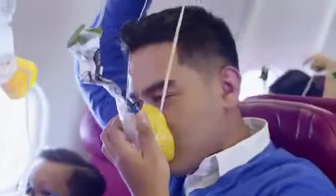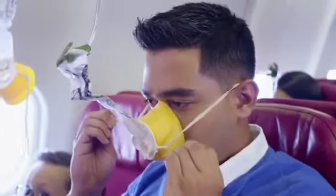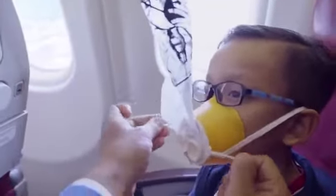If there's a change in cabin pressure, the oxygen mask will drop. Be seated. Pull the mask firmly towards you. Place the mask over your nose and mouth. Pull on the bands to tighten. Breathe normally. Put your mask on first before helping others. If the bag doesn't inflate, don't worry.